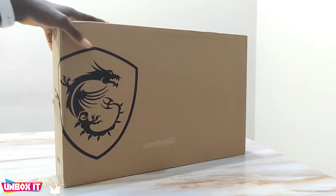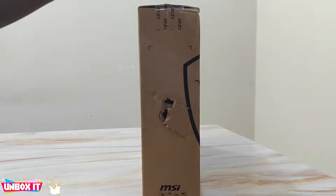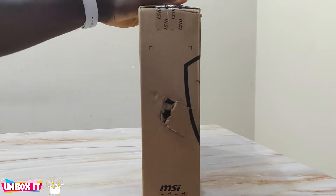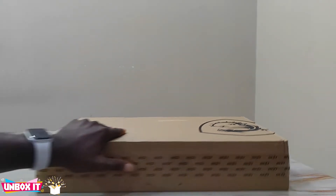I should mention the Nigerian customs did not do justice to the box when they were trying to check what's inside — they ended up tearing everything. I pray that my laptop didn't get damaged, so let's begin.